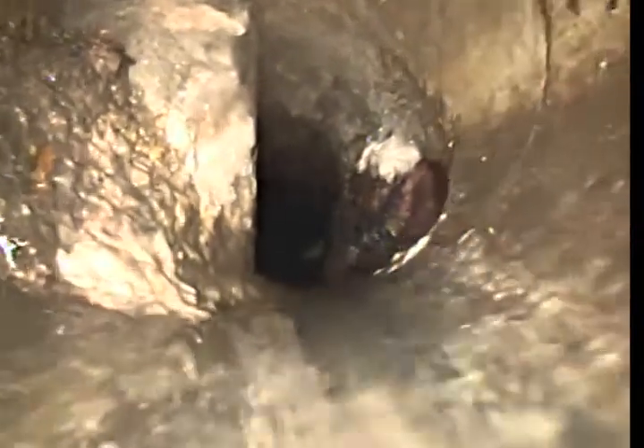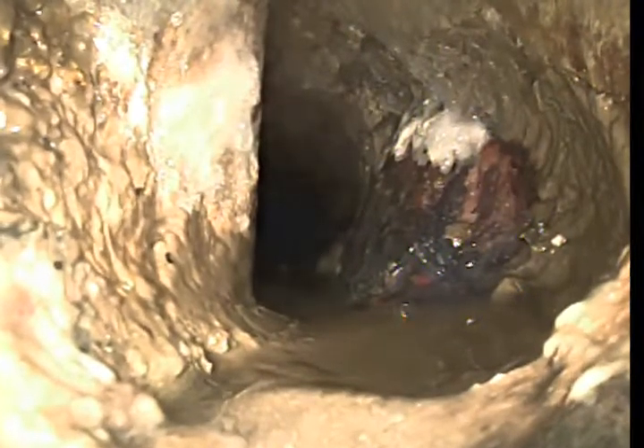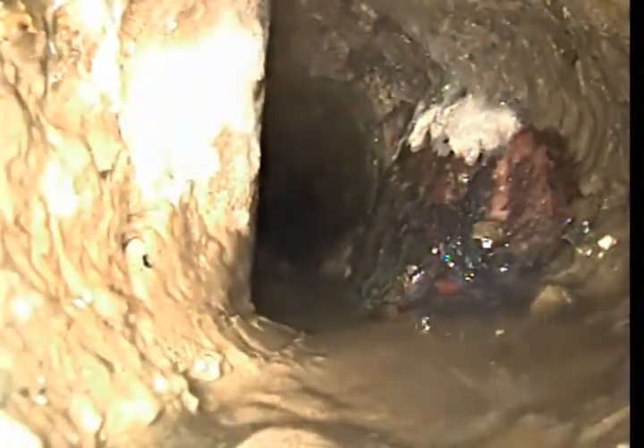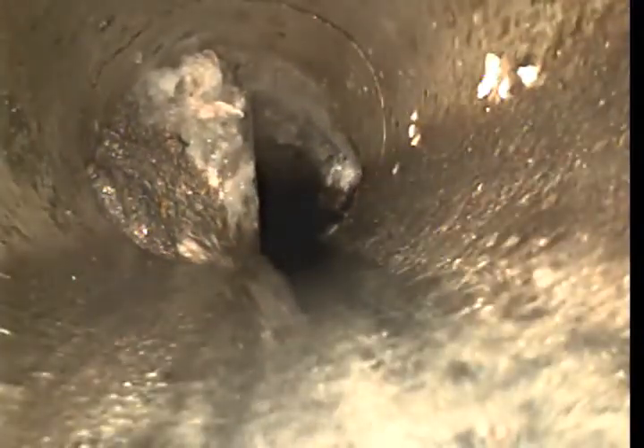We have a transition here at about 33 feet. It actually looks like a possible broken elbow right here at 33 feet. You can see the wall on my left and you can see the drop — it looks like the pipe has possibly collapsed at the bottom. You can see when we go forward we kind of drop in. There's definitely an issue right there at that elbow, and it also looks like some kind of root coming in on the left wall at 33 feet.